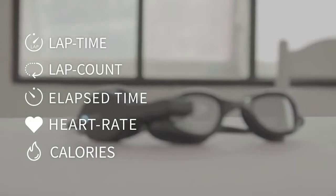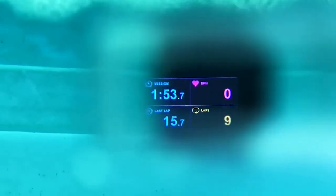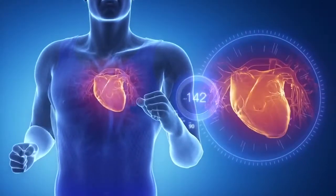The swim battery lasts four hours, and after training the device automatically synchronizes with the smartphone and transfers all collected data to a special application. You can buy these smart glasses for $200.